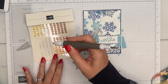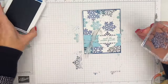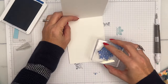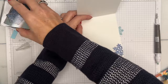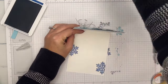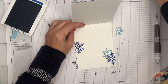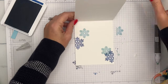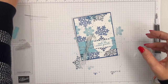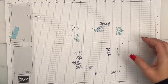On the inside of your card and on your envelope, you can carry over your design. Let's add a few of the small snowflake stamps in Balmy Blue as well. There we go — a beautiful card for Christmas! Now let's make a treat to go with it.